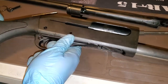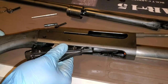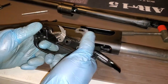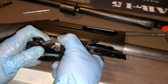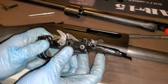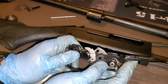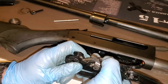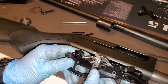Grab the trigger group and pull it out — you have to wiggle it and jiggle it just so it'll come out. There's your trigger group. There's the hammer on an 1187. This guy here is your bolt release. When you press your bolt release, that guy rotates and lets the bolt go. That's your bolt catch, that's your hammer. This will get real gritty after a while, so you want to clean that.